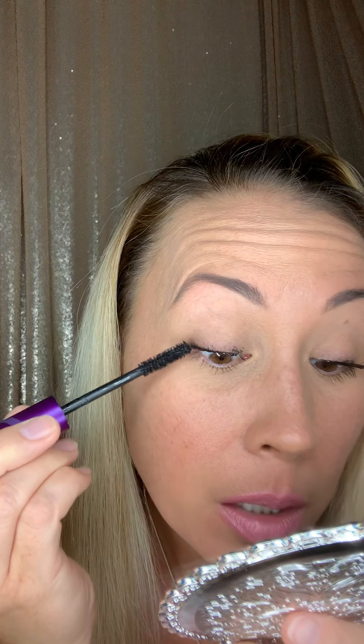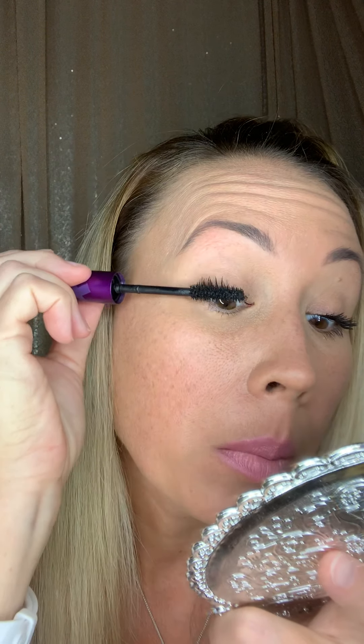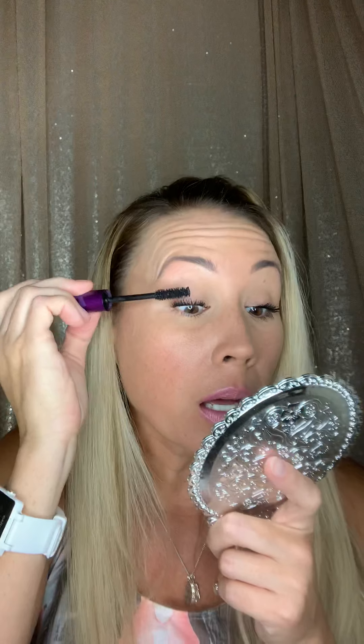Then I'm going to take the tip to try to get close to the base. What I like to do with my mascara is almost create a line as if I was wearing eyeliner. Now that I've got it as close to the base, I'm going to pull it up.